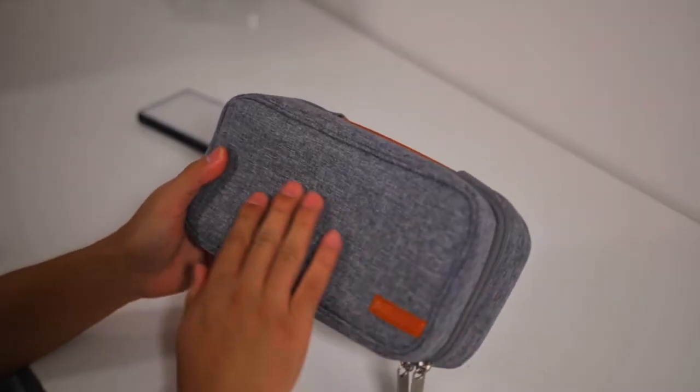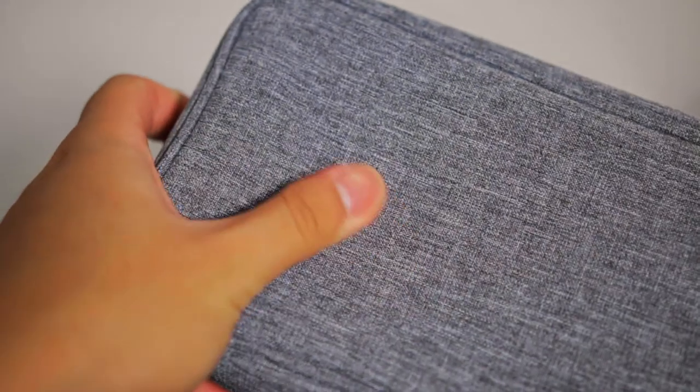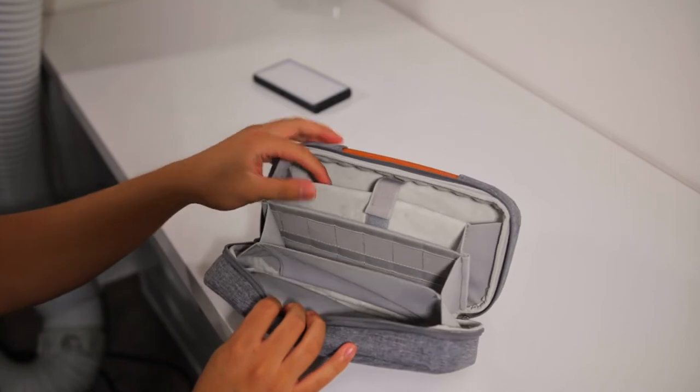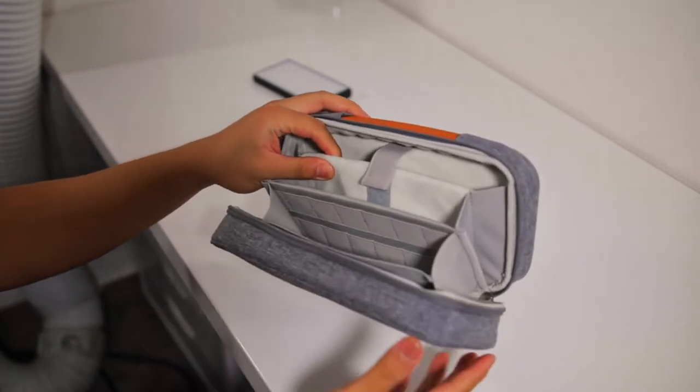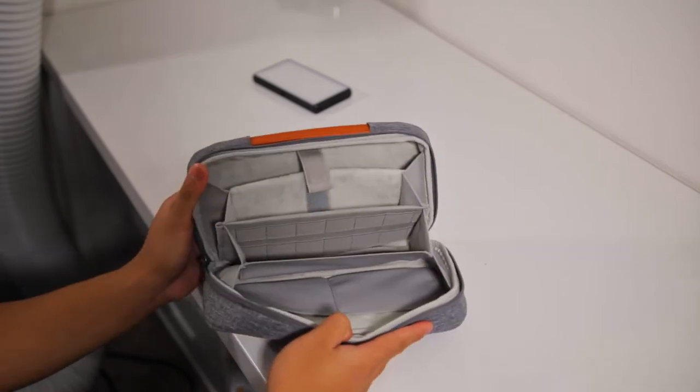I was really impressed when I first received the case. It feels super high quality, yet fairly lightweight when it's empty. It's not a hard case, but there's plenty of padding on the inside which we'll take a closer look at later. This thing is the real deal and you don't have to worry about protection with this case.